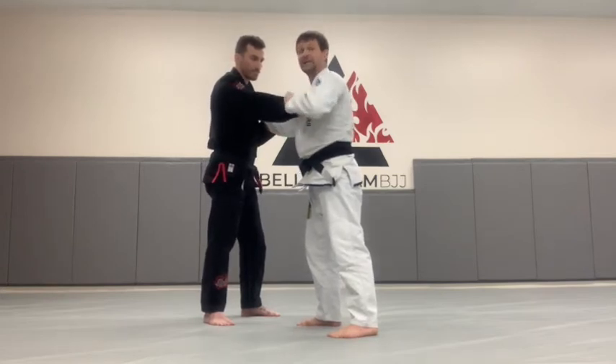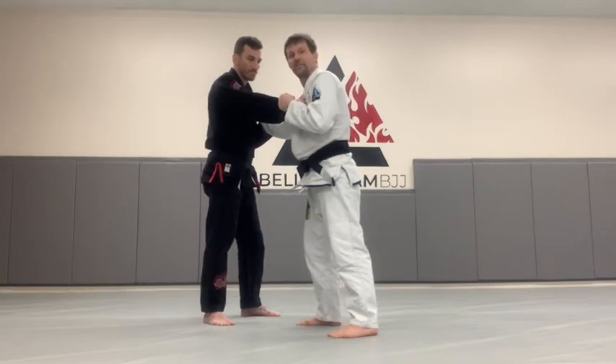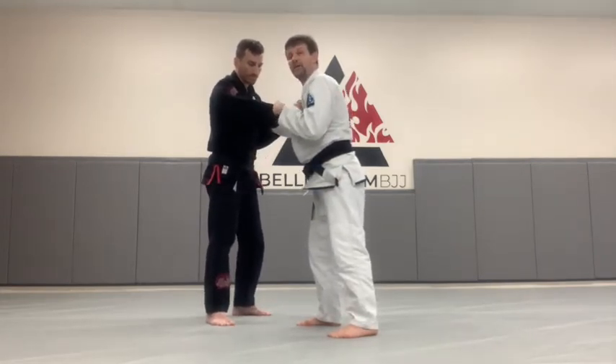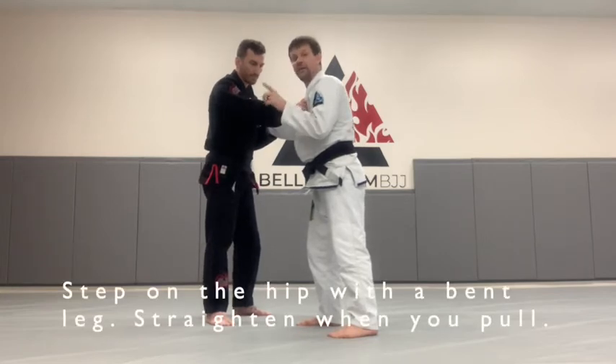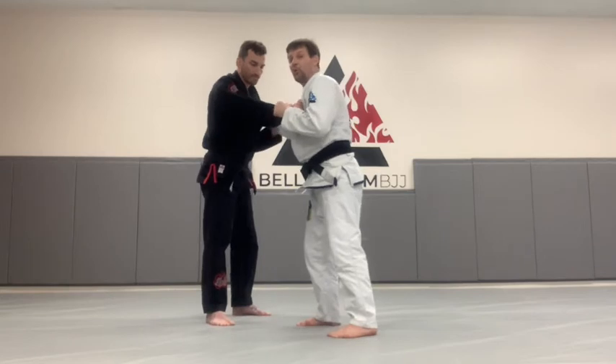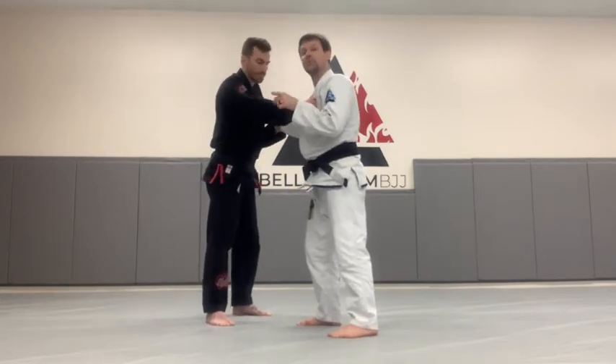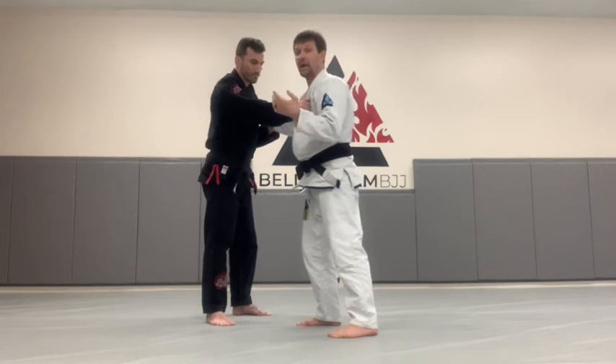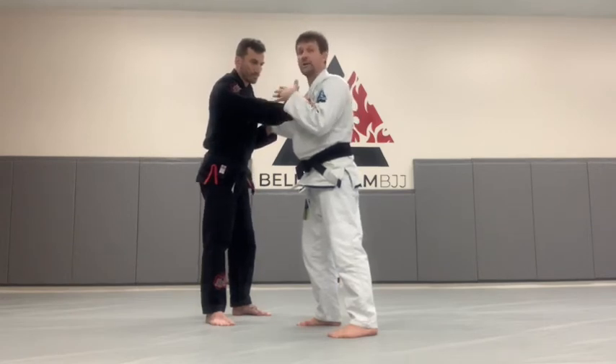So we want to step on the side where he literally cannot disengage because I have his hand. I'm going to take this leg and step on his hip — keep it bent at first — but then when I take him to the mat, I'm going to extend my leg and pull with my grip to the side, because we want to off-balance him. In the ideal scenario, and often this will happen, your partner will be forced to their knees in the closed guard.